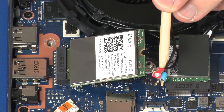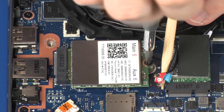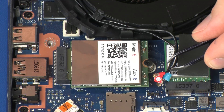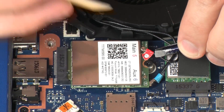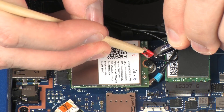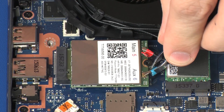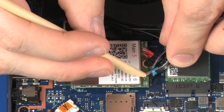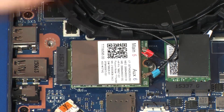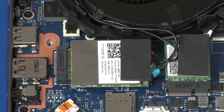Press the wireless WAN module down and replace the 3 mm P1 Phillips-head screw that secures the wireless WAN module to the system board. Reconnect the wireless antenna cables to the wireless WAN module. Use care when connecting the wireless antenna cables — damaged cables or connectors can degrade notebook performance. Place the rubber pad into position over the wireless WAN antenna cables and connectors on the wireless WAN module.